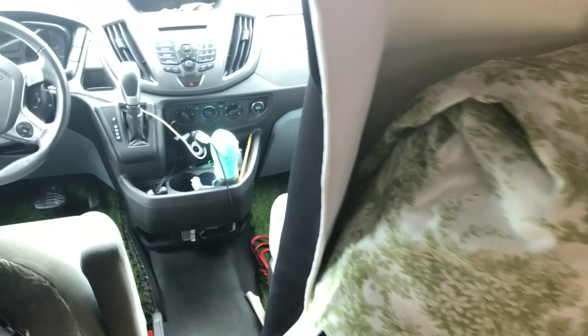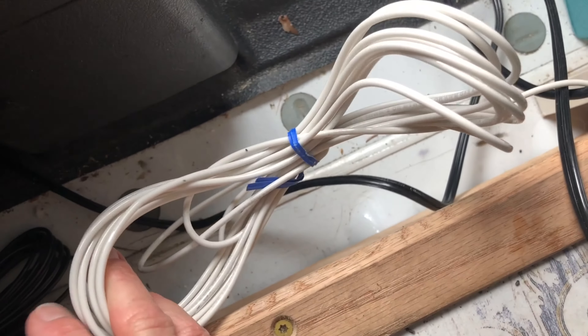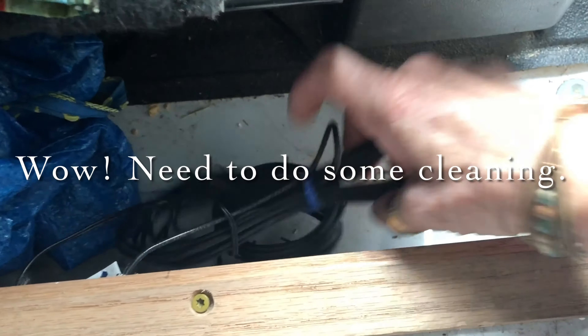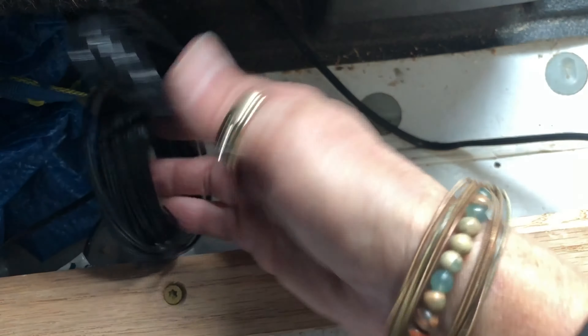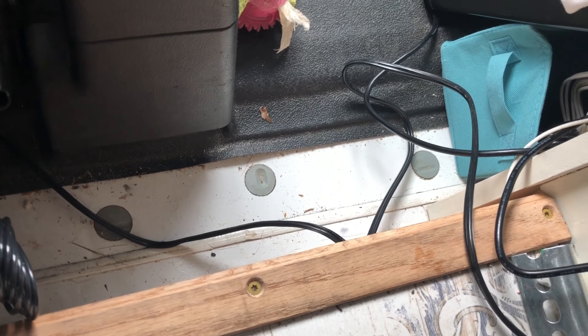I have heated floors, which I'm hoping will be a really great feature. The wires to that are right here. I have no idea how I'm going to wire that to a thermostat and then into my battery.